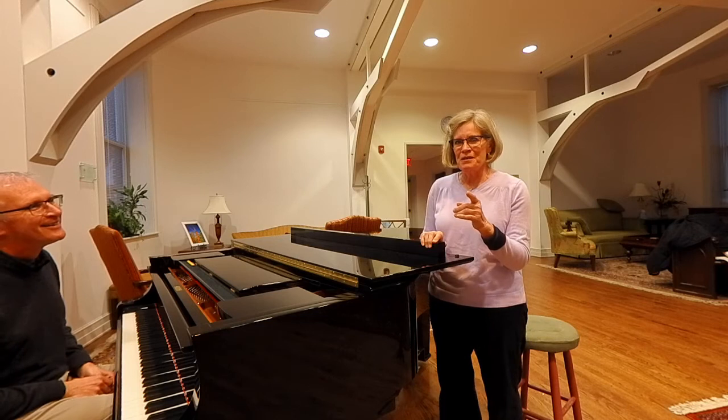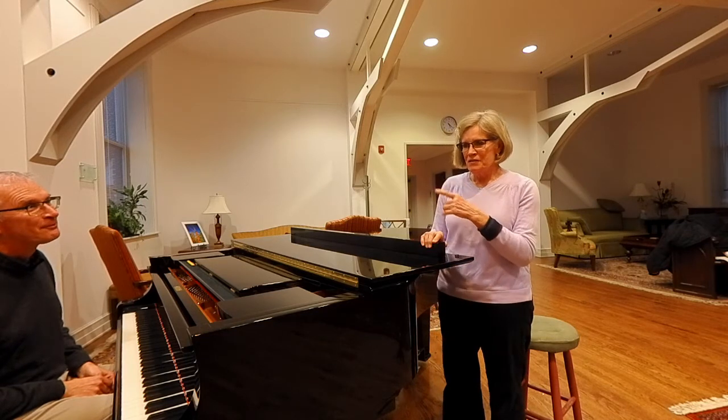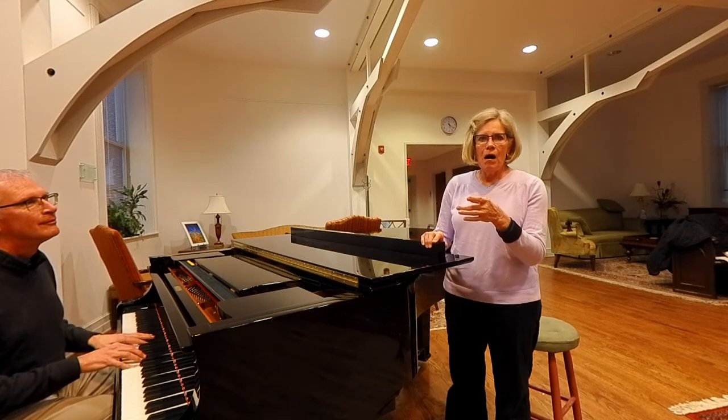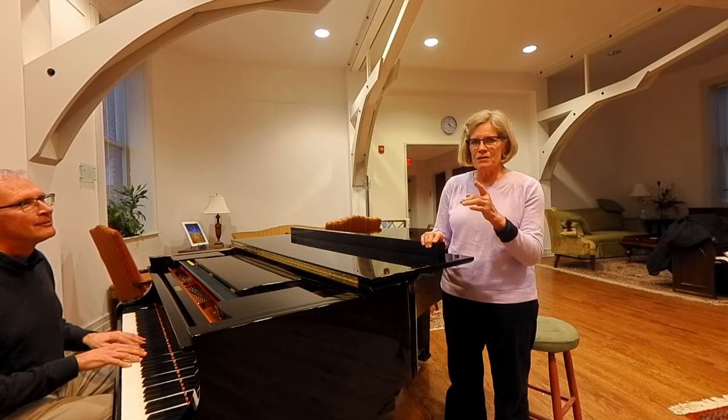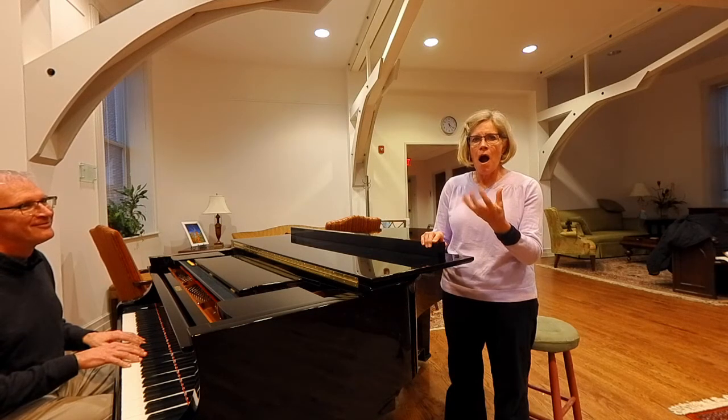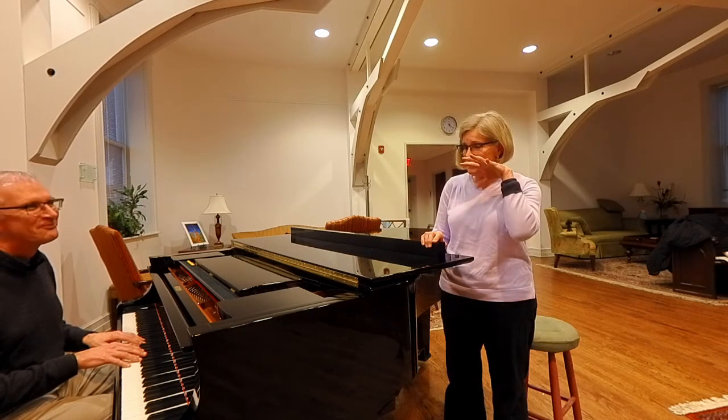I want to show you something. Give me a D and watch this — I'm not singing louder, but I'm opening up. You can hear the difference when the mouth opens fully.